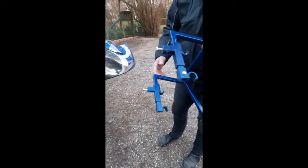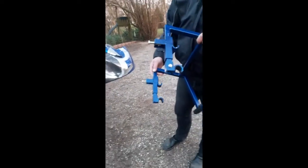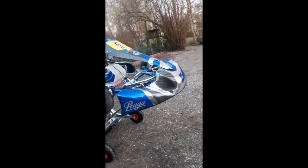Hello. We have made this device simple for protecting the front bumper when we have to use the Dalmy car trolley for when lowering it down.